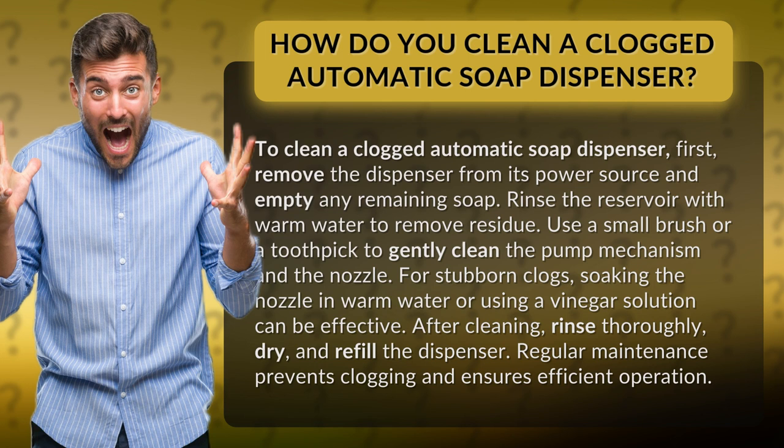After cleaning, rinse thoroughly, dry, and refill the dispenser. Regular maintenance prevents clogging and ensures efficient operation.